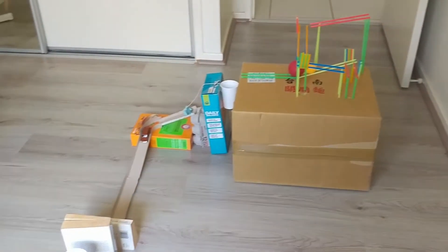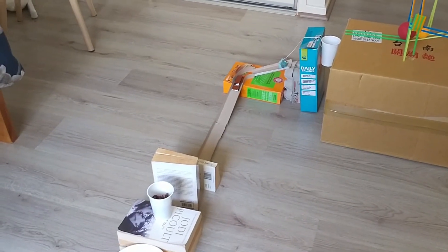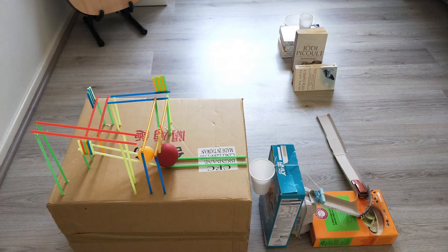Hi everyone! Today I'm going to be showing you my crazy COVID contraption, which is a machine that pours cereal. To make this I used two different incline planes and a pulley, which all made a chain reaction to pour my cereal. So let's have a look and see how it all works.